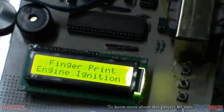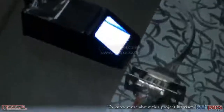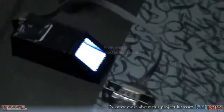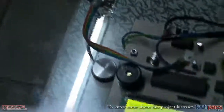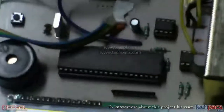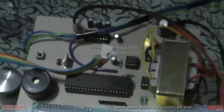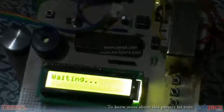Hello friends, this is Kirat from EPK, a project unit of ESPL, bringing you the project titled the Fingerprint Based Vehicle Security System, or Engine Immobilization. This is the fingerprint scanner, or thumb scanner, which is used to scan unique fingerprint IDs. These IDs are sent to the microcontroller unit — the Atmel 8051 series — where the ID is processed and checked against the stored database.